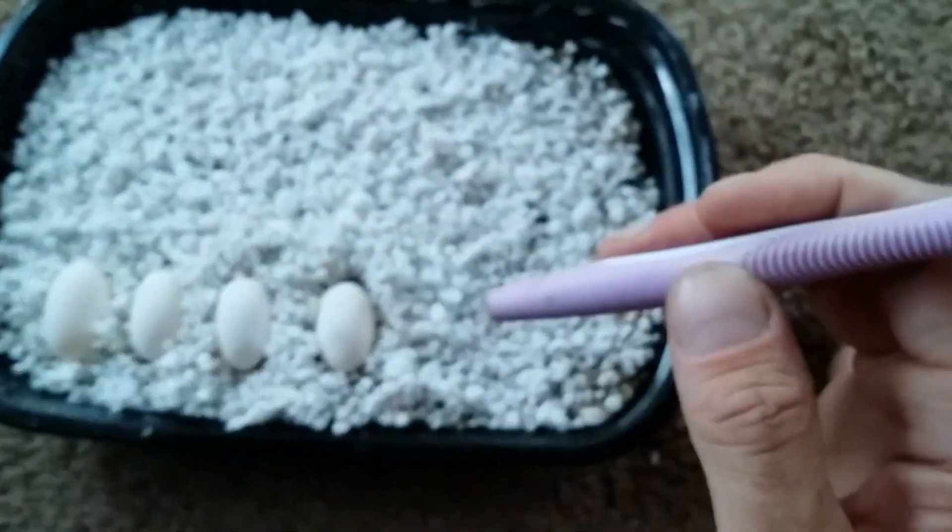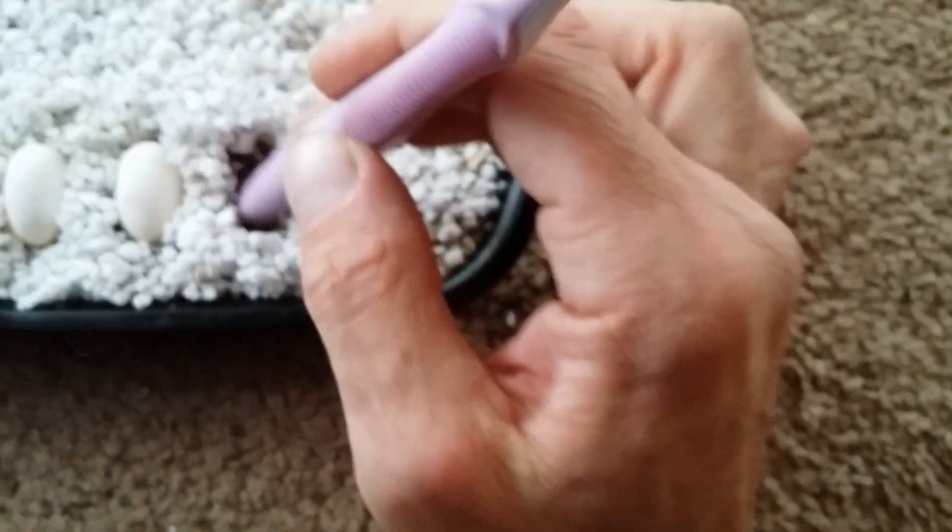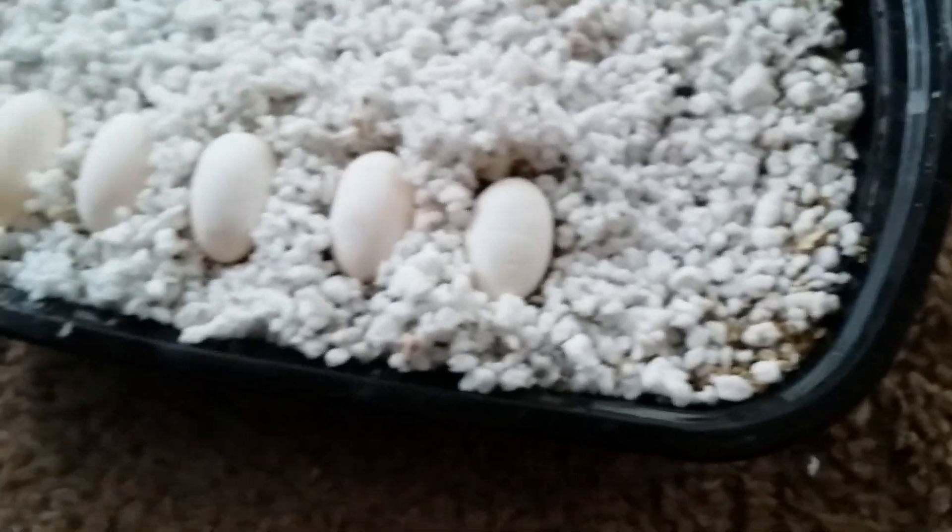What you do is you come over here to your container that you should have already ready to go. You dig yourself a little space and you make sure that you put that circle of life aiming upwards. Because what that is, is that's the umbilical. And if the dragons get tangled up in it, it can cause them to suffocate and die.